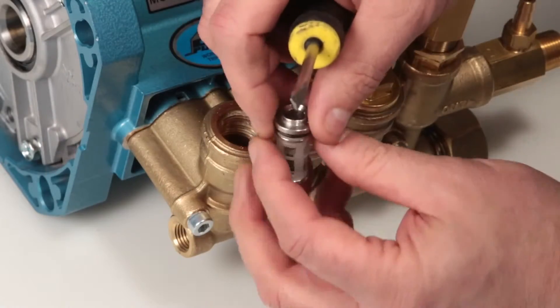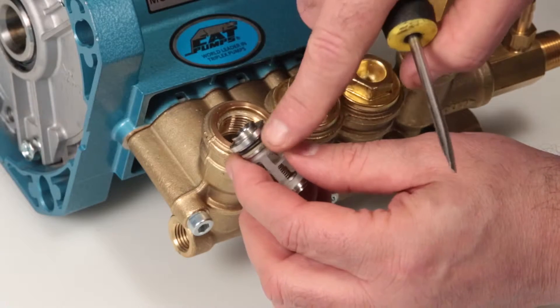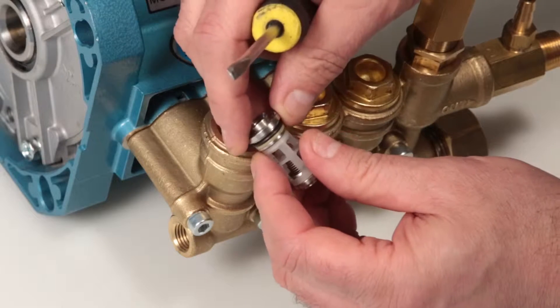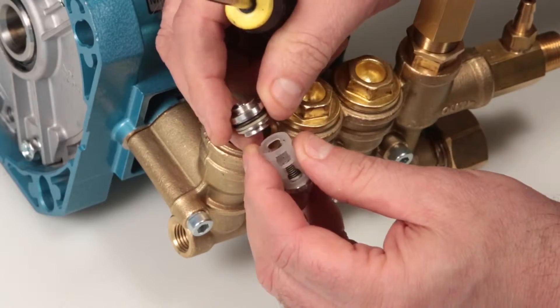Inspect the tapered surface of the discharge valve seat for wear, pitting, or damage. Inspect the o-ring and backup ring on the discharge valve seat for cuts, nicks, or damage. Next, separate the discharge valve seat from the inlet spring retainer by hand.